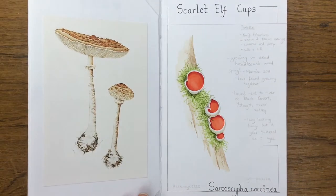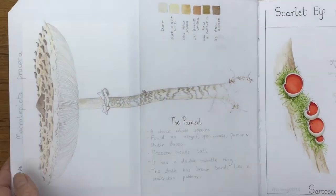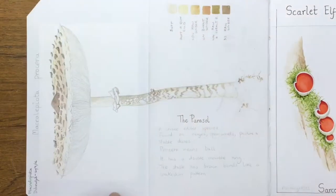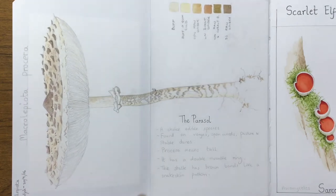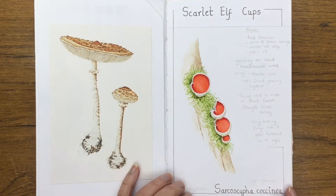Some of the sketches are taken from older sketchbooks, like this one of the parasol, which I've just folded up so it can fit in the book neatly. And some lovely scarlet elf cups.